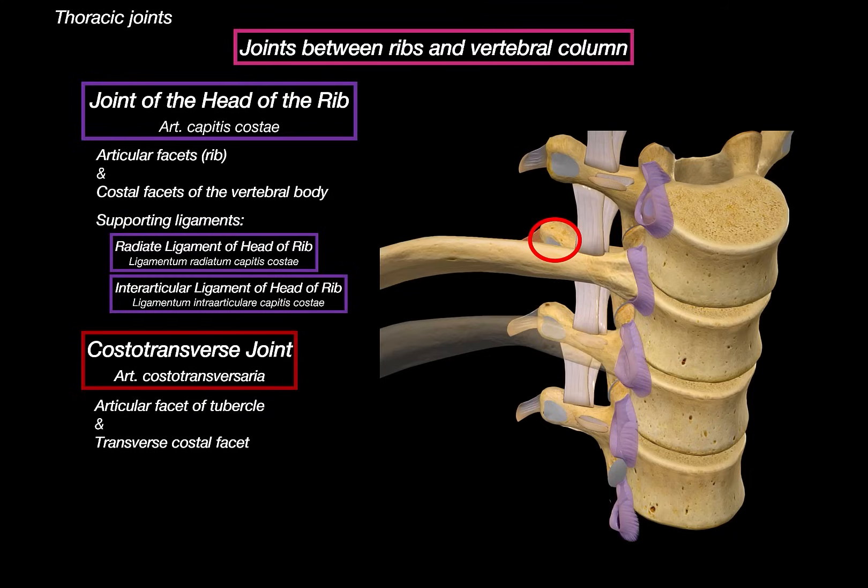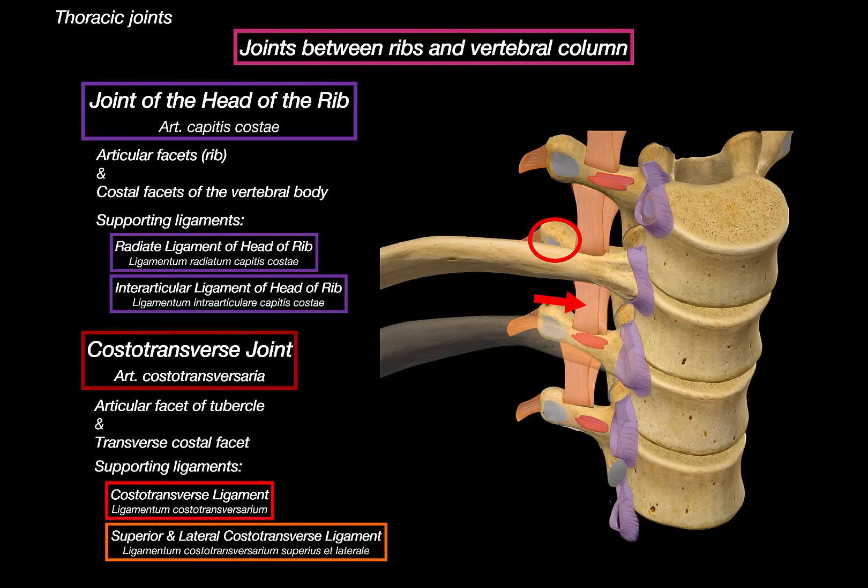The costo-transverse joint is held in place by three supporting ligaments. First is the costo-transverse ligament, which connects the neck of the rib to the transverse process. Then we have the superior costo-transverse ligament, which runs up to the transverse process of the vertebrae above. And the lateral costo-transverse ligament connects the tubercle of the rib to the tip of the transverse process. If some of these ligaments are injured — like from blunt trauma or a rib fracture — pain in these areas can often be mistaken for back or muscular pain.